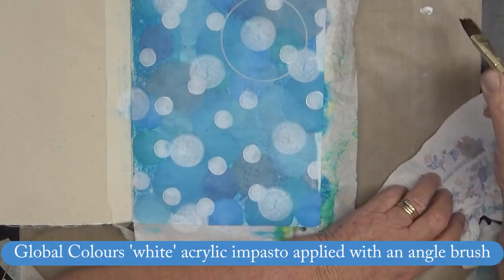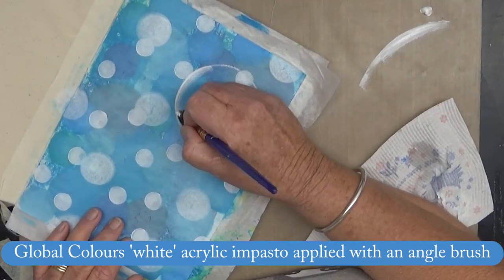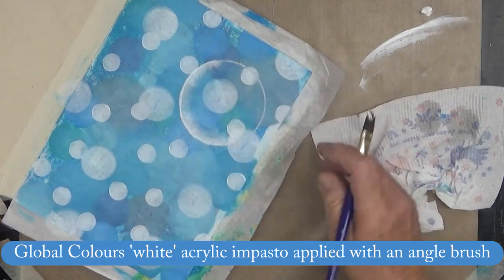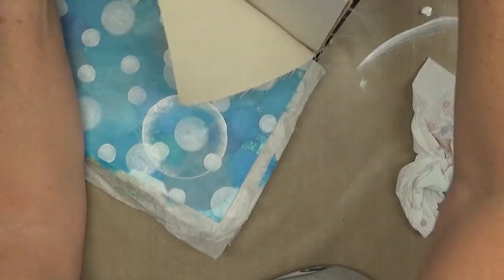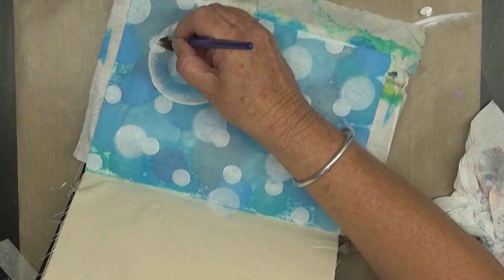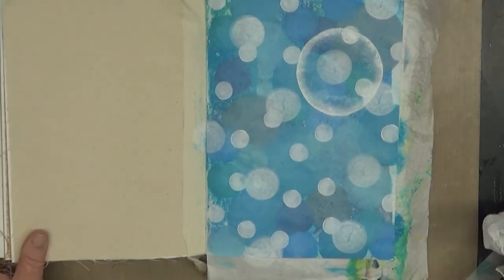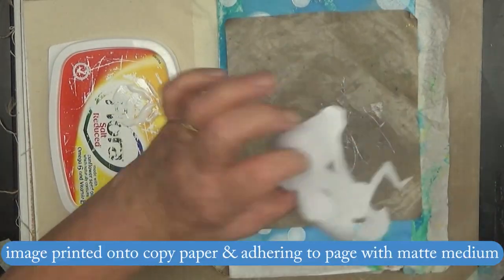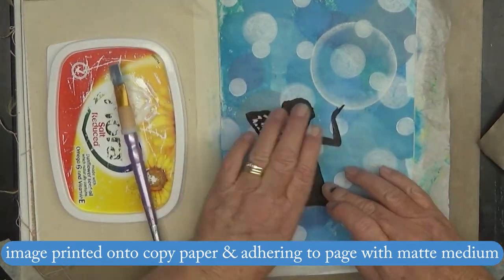Now I'm using those same circle dies again and an inktense pencil to trace the circle. Then using some white acrylic paint with an angle brush dipped in water so I can blend the white to give it a feathered look like a bubble. This image I printed using my inkjet printer onto plain copy paper and fussy cut it out.